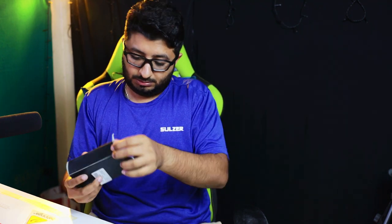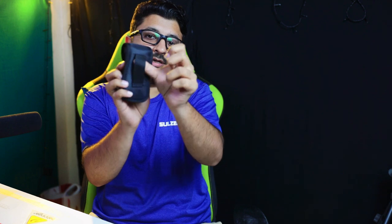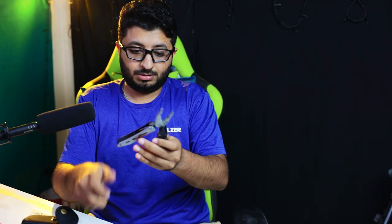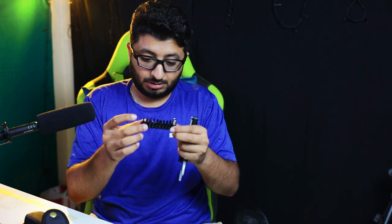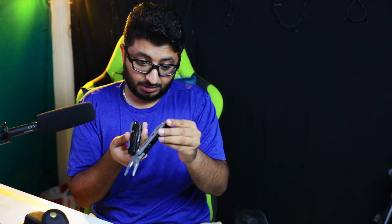Okay, what do we have here? This is one small pouch with a belt hook. Let's open it. So we have a multi-tool here, and the second part — some screwdriver set and one adapter. Let's open one by one and see what we have here.